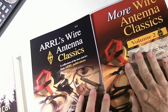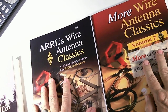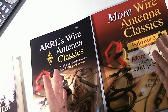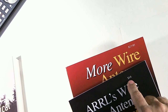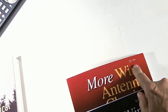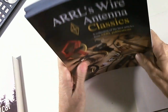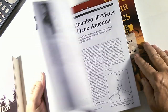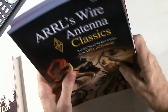Both of these books are excellent if you're looking to build your own antennas and want simple builds with dimensions and some discussion. The retail price of the first one is $14, and the follow-up is $17.95. On Amazon they're a lot less than that.